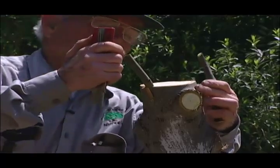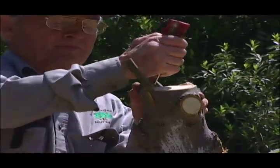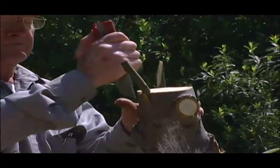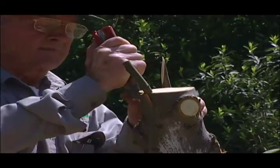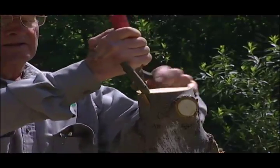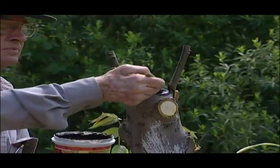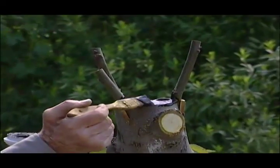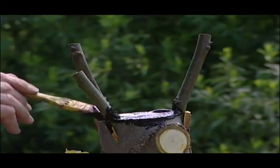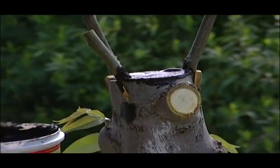Bark grafting is used to top work a large tree. This would be used when you want to change the variety of a mature tree. Reasons for such grafting could be that a tree is a variety you do not want in your orchard but somehow got mixed in when you planted. Or if there's a pollination problem — either you have too much pollen and want to graft over some of the pollinators to the main variety, or you want more pollinators so you graft over some of the main variety to pollinators.